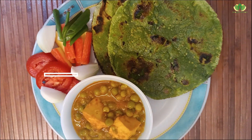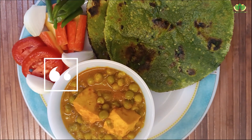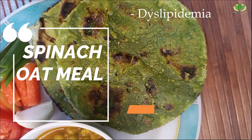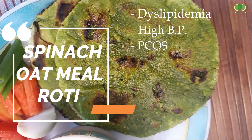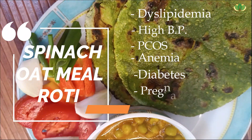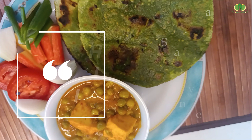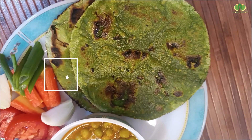So our spinach oatmeal roti is ready. It is good to have if you have high cholesterol, high blood pressure, PCOS, anemia, diabetes, and also during pregnancy, lactation, and menopause. This colorful chapati is also healthy for your growing kids.